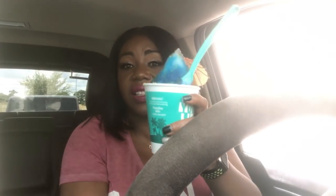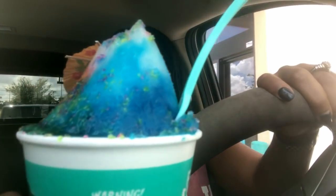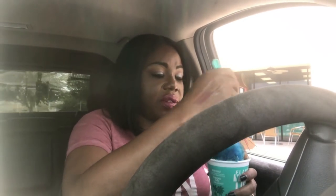I got me a Bahama Mama from Bahama Bucks. Oh, this is fine — look at this, this is life. This is so much life on top of life. Yes, I live for these things. They are so, so good. Oh, it's beautiful. I have to get one of these every day, summertime.